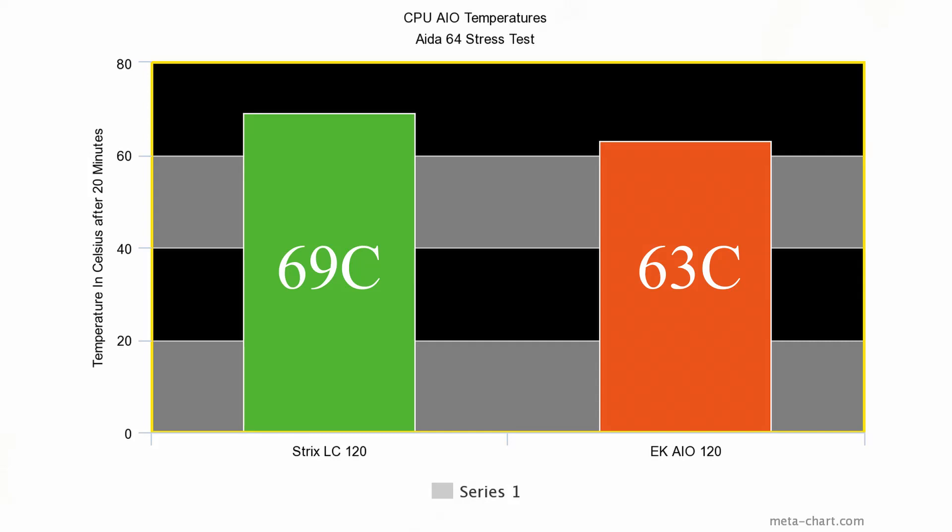I can't talk about a CPU cooler without showing temperatures, and to be honest I was extremely impressed with this thing. It has an all-copper cold plate and I believe it's a DDC pump — typically all AIOs have a DDC in them. This is not an in-depth specification video; I'll throw a link in the description. The previous cooler I had was an Asus Strix LC120, and under max load I would get around 68 to 69 degrees C topping out on the CPU over about 15 minutes on AIDA64.